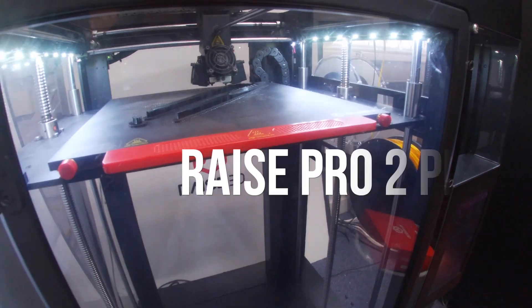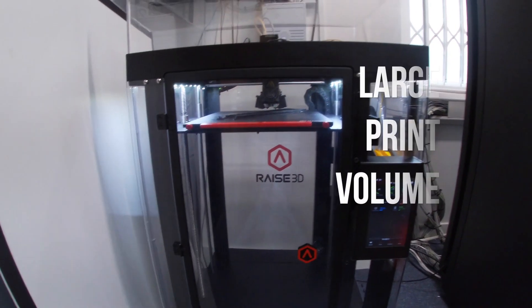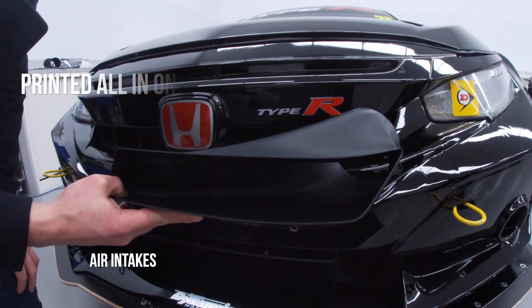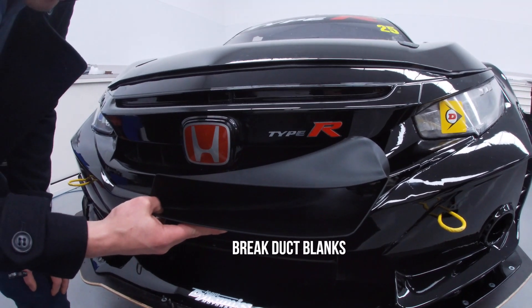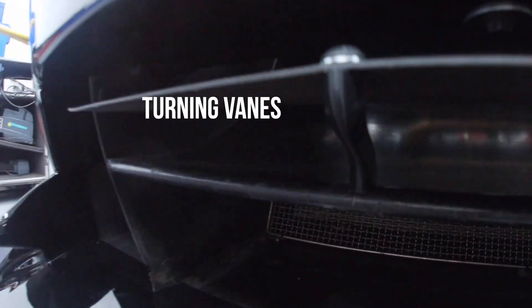We used the Raise 3D Pro 2 Plus, which is great for us because of its large print volume. It's really tall so you can print things like bonnet louvers and air intakes all in one piece. Great duct blanks, and little supports for the wings and turning vanes.